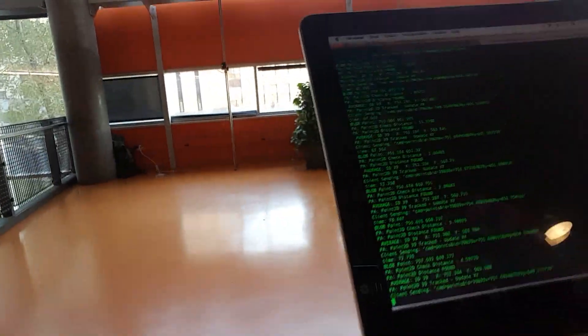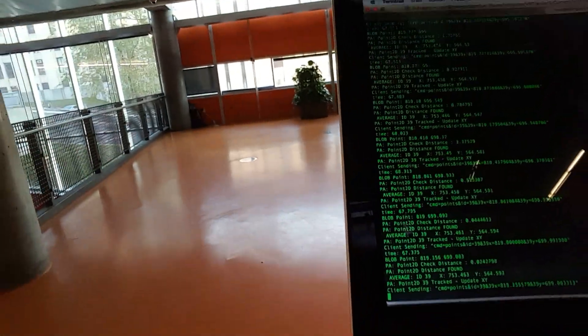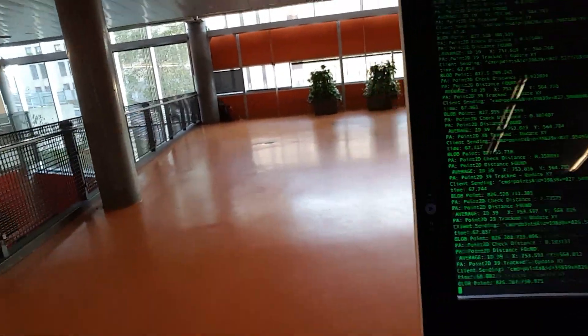We can just move backward and you can see the tag is still being detected. It will stop being detected around here normally. It's getting a bit shaky, but the detection is still good right there.